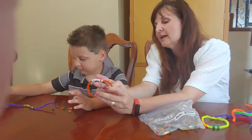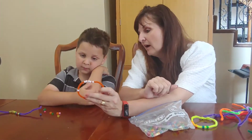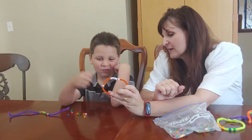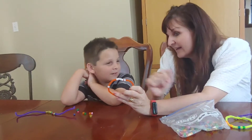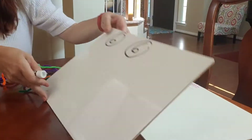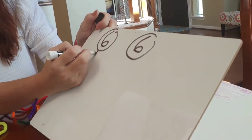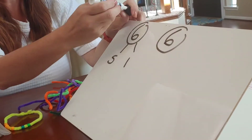So now what happens, Knox, is we can see the numbers that make up the number six if we go like this. What does that show about the number six? One versus five. One and five — so we can make a little number bond representation. Five and one.